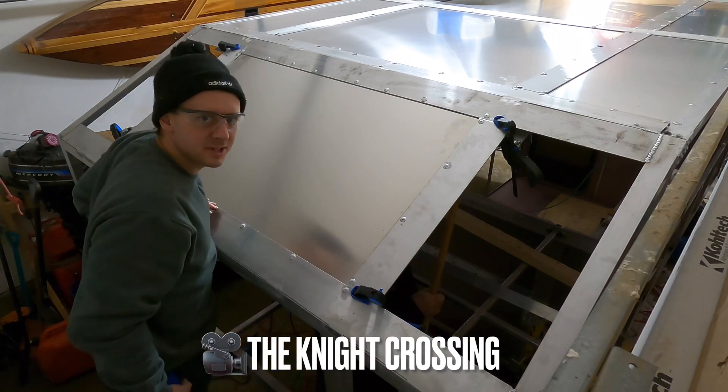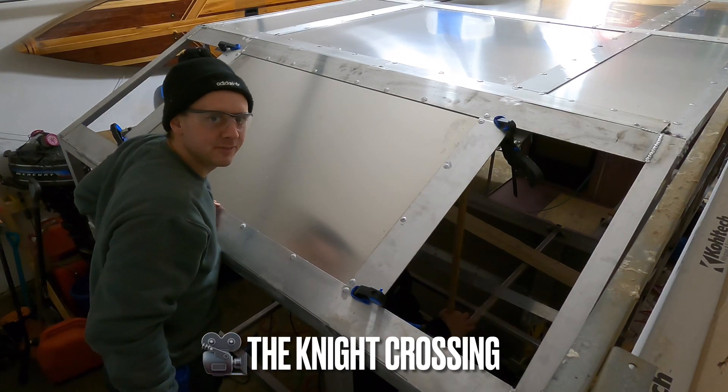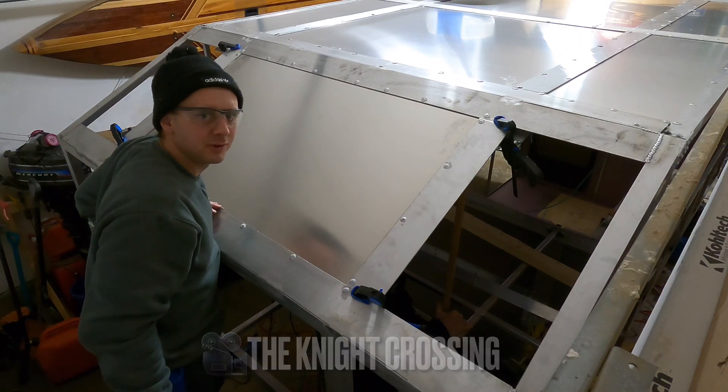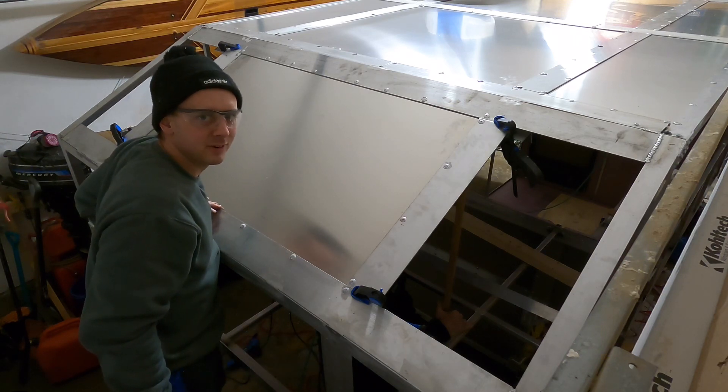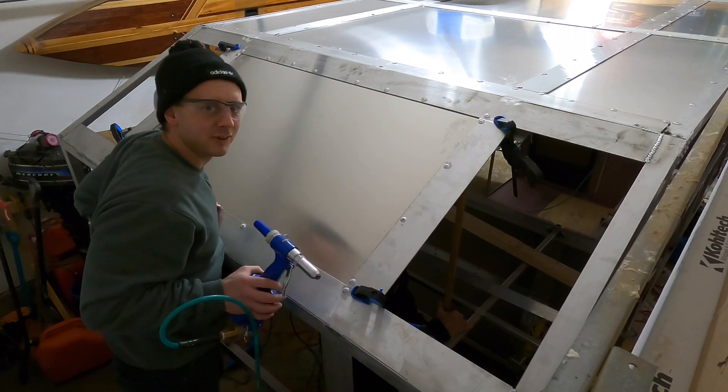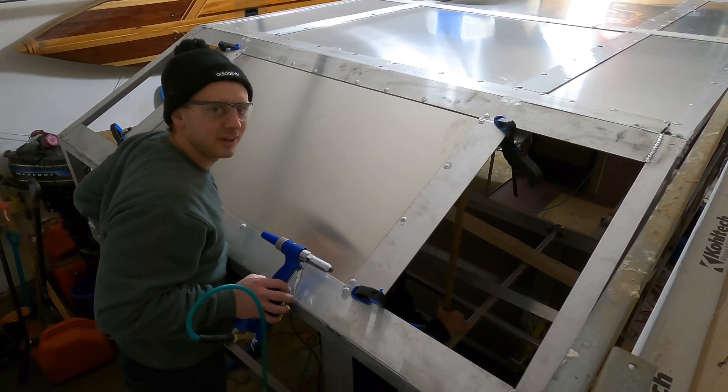Shoutout to Knights Crossing — he's a viewer, he's been watching me from the start. I was watching his video the other day; he's building his own camper and his rivet gun quit. Good on you for doing it with your hand riveter — I almost feel bad every time I squeeze the trigger. Hope you get yours fixed.